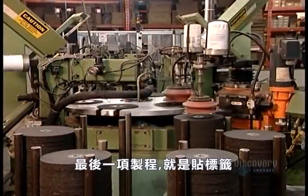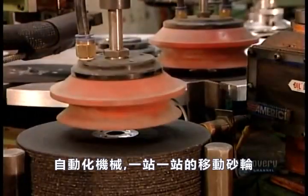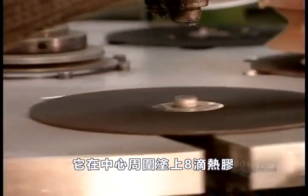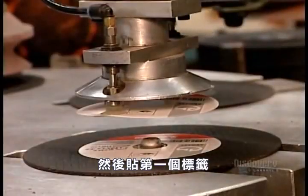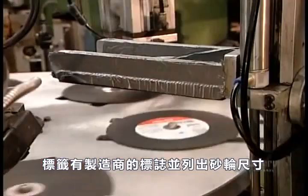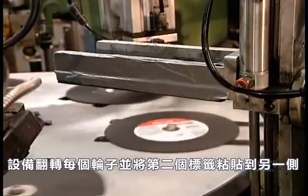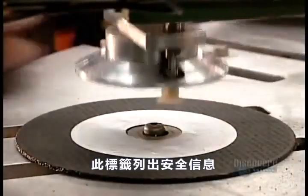The last step of the production process is labeling. The automated machinery moves the wheels from station to station using suction. It applies eight drops of hot glue around the center, then slaps on the first label. The label bears the manufacturer's logo and lists the grinding wheel's dimensions, its intended use, and the maximum spin speed. The equipment then flips each wheel and glues a second label onto the other side, which lists the safety information.